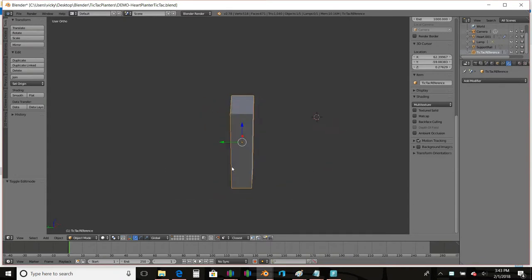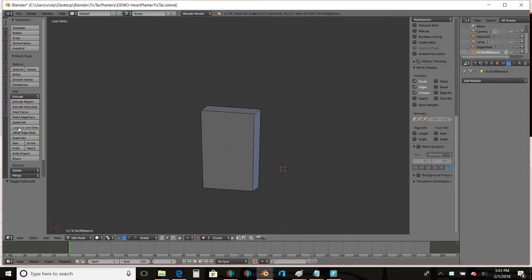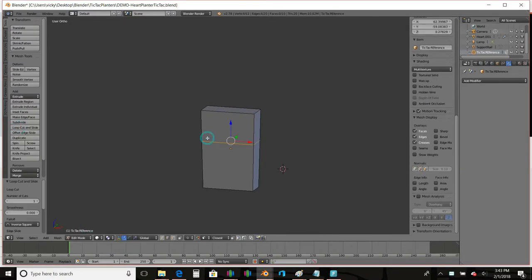Just a quick little synopsis on the way I designed it: first off, I took measurements of the Tic Tac container itself and I modeled that. I may use this reference model in other projects, maybe even the one that's printing right now. Once I had my little model of the Tic Tac container, I used a tool called Loop Cut and Slide to plan out where I wanted my support railings for my frame that was going to hold the Tic Tac container.